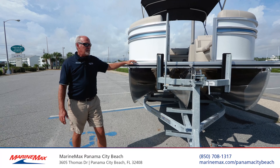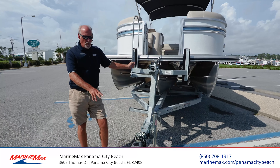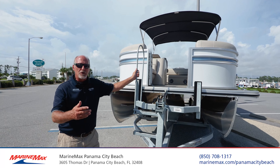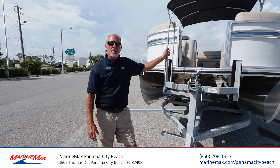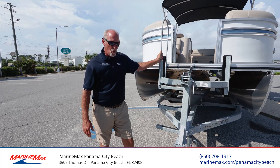This boat is actually sitting on a Magic Tilt trailer with easy steps and a brake system. It comes optional with the boat. We can package it any way you'd like, or we can secure you some storage at one of our neighboring marinas — Cherry, Treasure Island, or one of the other close-by marinas.